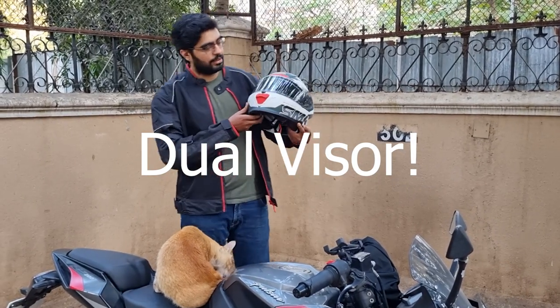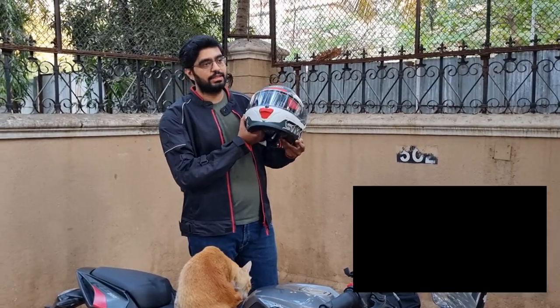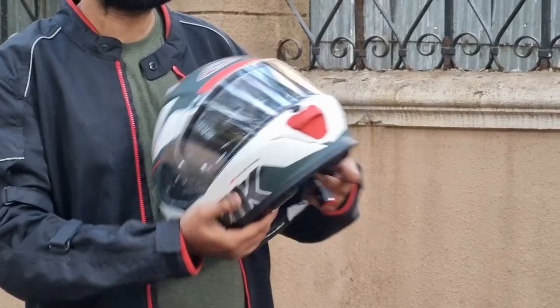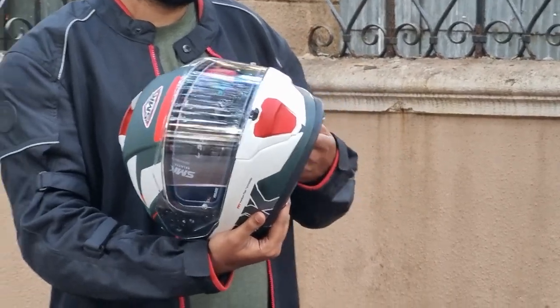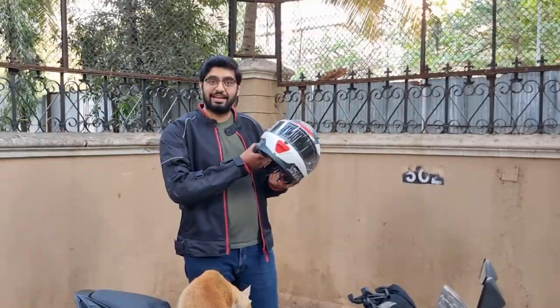Another reason is I wanted a dual visor setup. This comes with a dual visor which I can use during the day while riding, and at night there is a clear visor. I wanted something that could match the bike but unfortunately I didn't get that color.